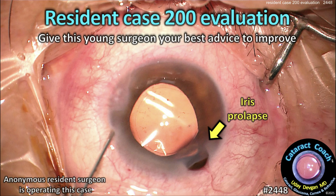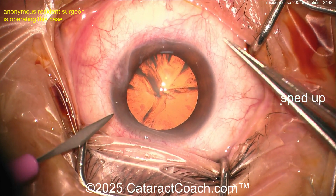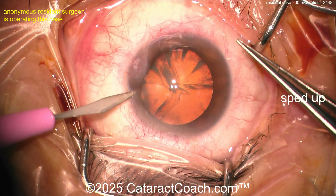Cataractcoach.com resident case 200 evaluation — let's give this young surgeon your best advice to improve. You can see in that picture there's going to be some iris prolapse. The surgeon is sitting superiorly, good draping, speculum in a good position, eye in primary.